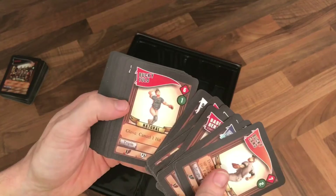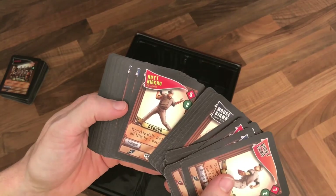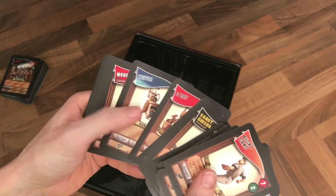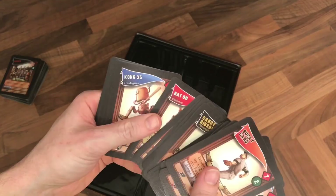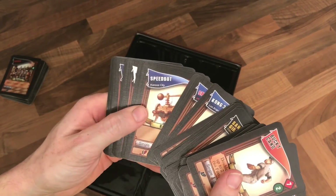I can't wait to get stuck into this. If you like these kind of videos do subscribe, like and comment. We'll catch you in the next one where we're probably going to do a playthrough and a rules tutorial in time. Let us know how you get on. So that is Baseball Highlights 2045.